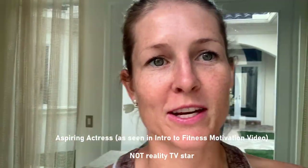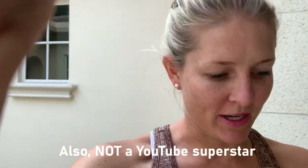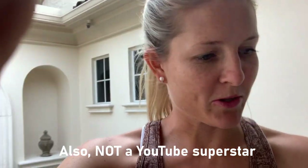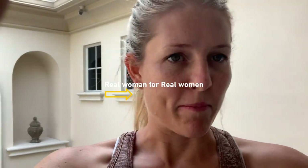As you saw from my first intro video on YouTube, I'm an actress, not a reality TV star, but we're going to try something new today for this workout. I'm not trying to be a YouTube superstar. I just want to provide content that women can actually use — content that is about real women like them.